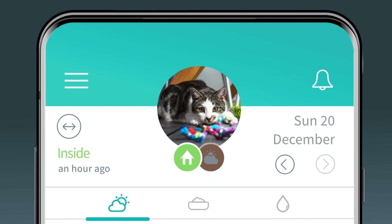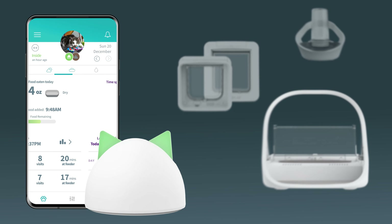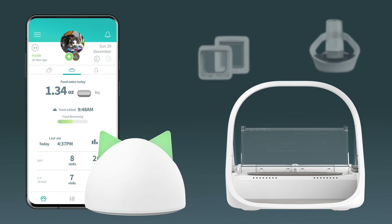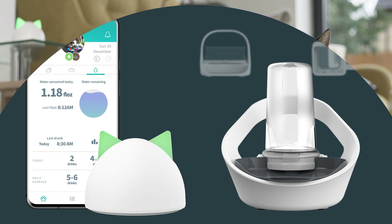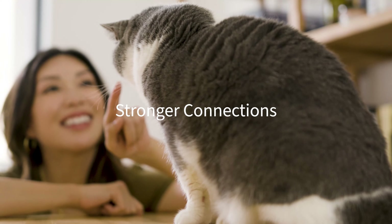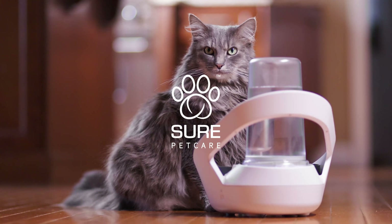It links to the Hub, which works with the SurePetCare range of connected pet products, providing you a better understanding of their activity, eating, and drinking, all from one app. Falaqua Connect. Stronger connections. Longer lives. More love. SurePetCare.